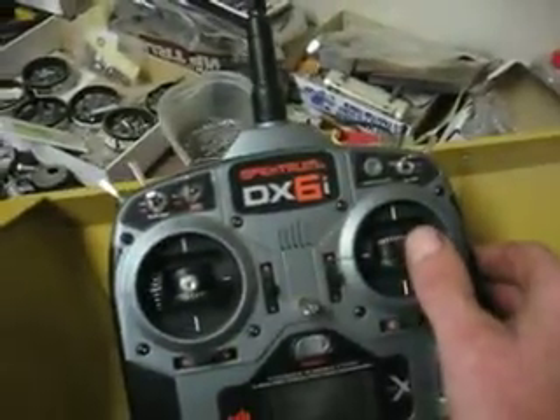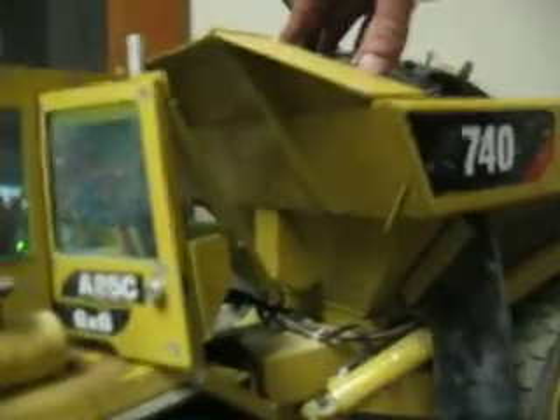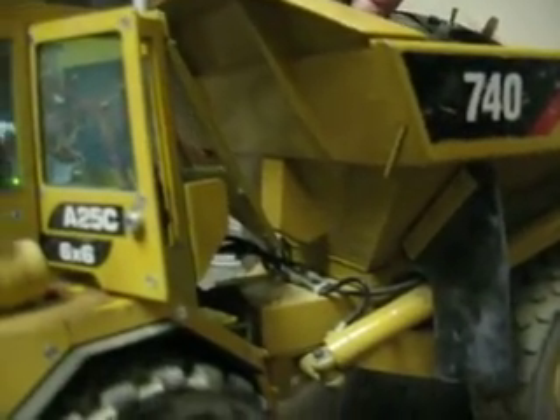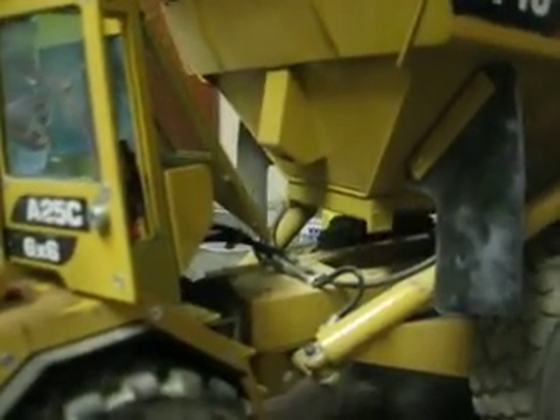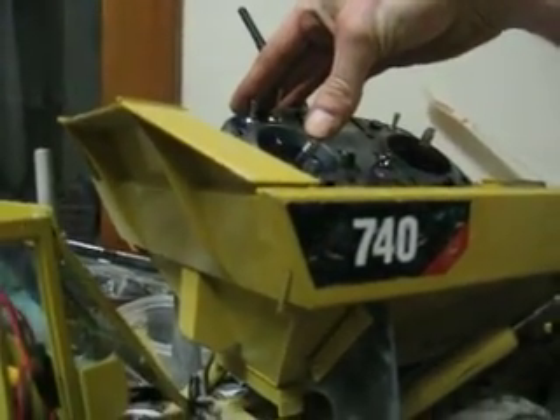Just have to move the stick just a little bit. And this one activates the pump here — just a little bit of thumb movement, and up and down it goes.